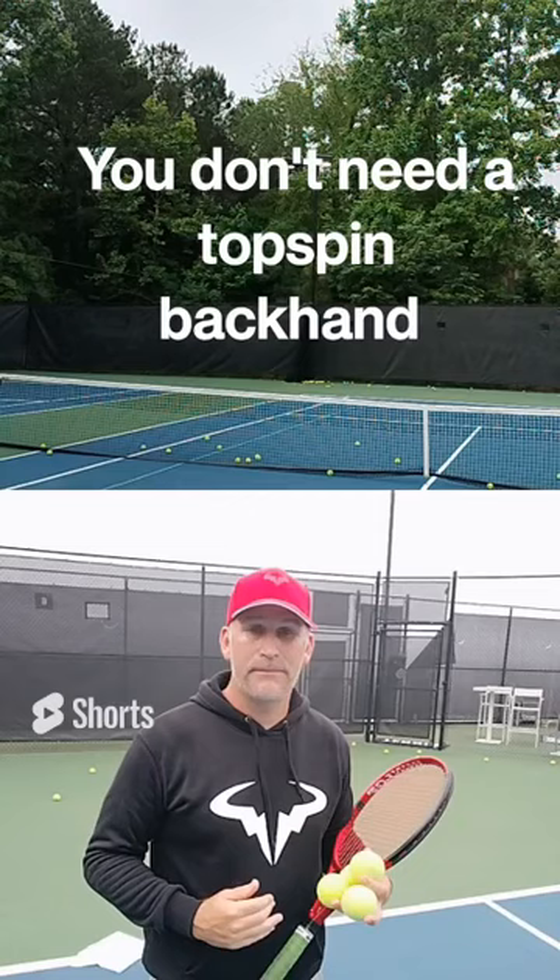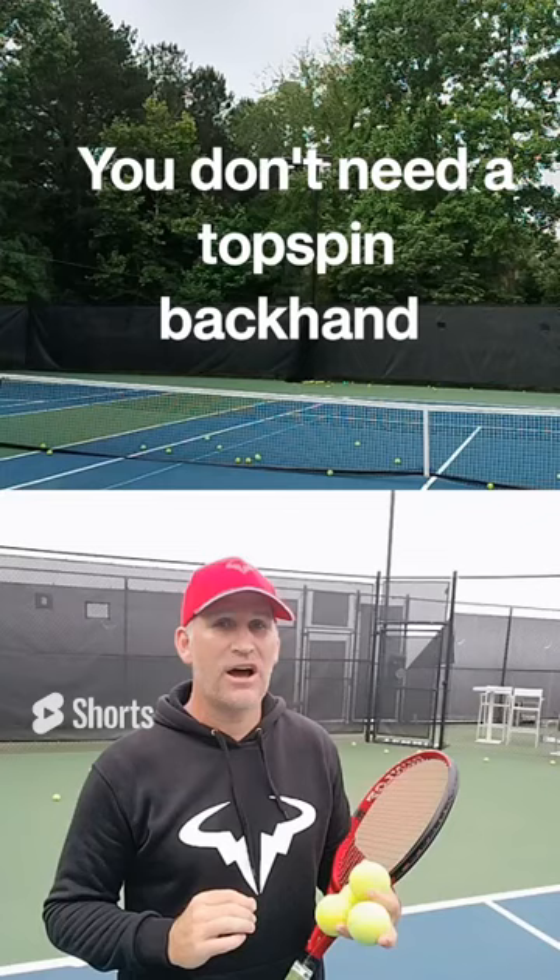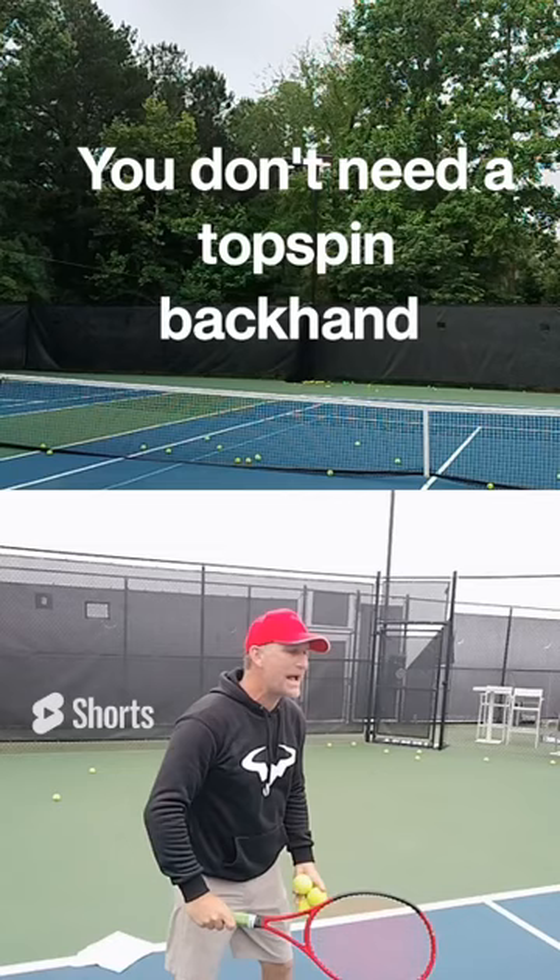Every player with a one-handed backhand dreams of hitting great topspin backhands and complains that all they do is slice. But in this video I'm here to tell you that you don't necessarily need a one-hand topspin backhand. I love to think of one of my favorite players of all time, Steffi Graf, who I consider had the best slice backhand maybe ever.